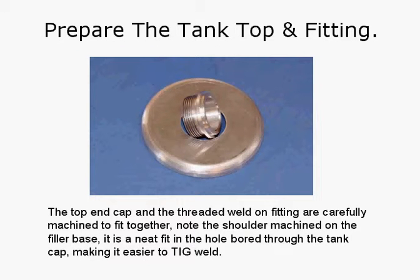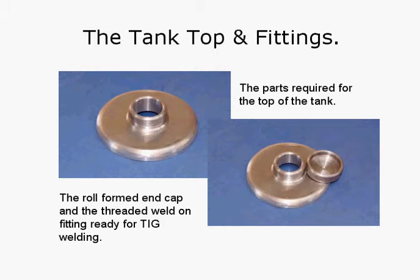Prepare the tank top and fitting. The top end cap and the threaded weld-on fitting are carefully machined to fit together. Note the shoulder machined on the filler base — it is a neat fit in the hole bored through the tank, making it easy to TIG weld. So that fits neatly in the hole when it's the right way up. There's the roll-formed end cap and the threaded weld-on fitting ready for TIG welding, with the cap sitting in there.